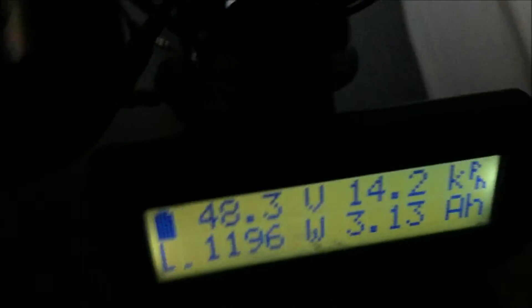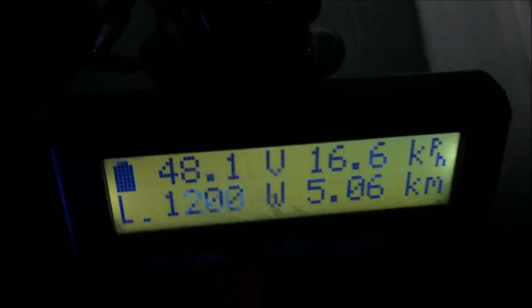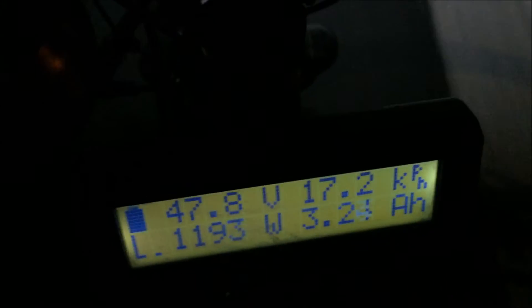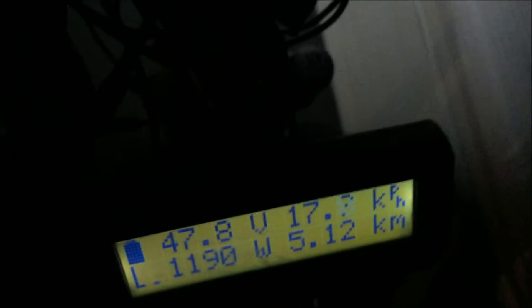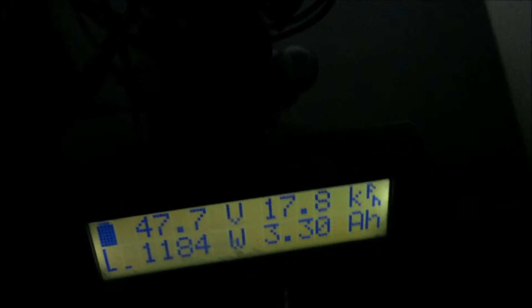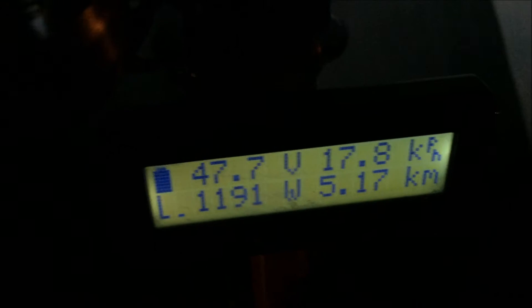At the base of a steep hill now on full throttle, the voltage is sagging down around 48 volts — it should drop more as I climb. I'm only getting 17 kilometers an hour, which is definitely because the hill is so steep. I'm making the crest of the hill shortly. I'm going to keep going up this hill a few more times and see how far I can run this battery down.